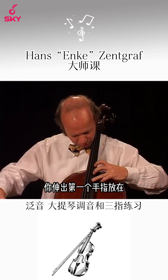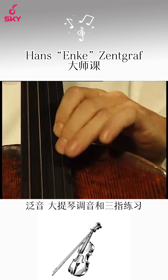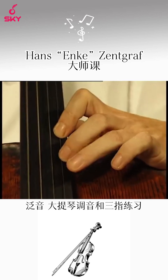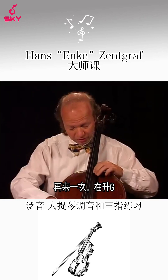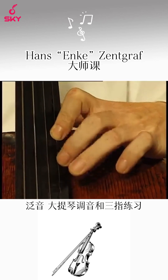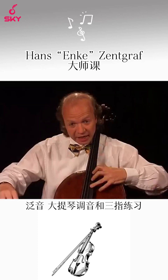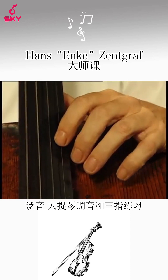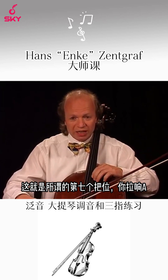Same procedure: put the first finger half step higher on G. Another time — on G-sharp. And a last time: now your first finger is on A, our first harmonic. And this is the last three-finger position.